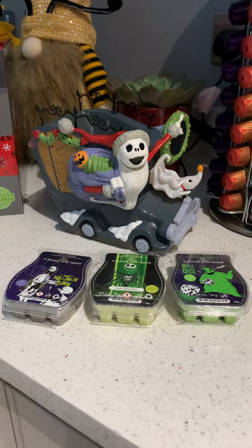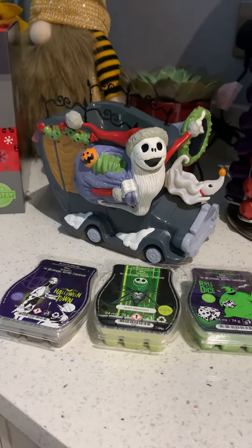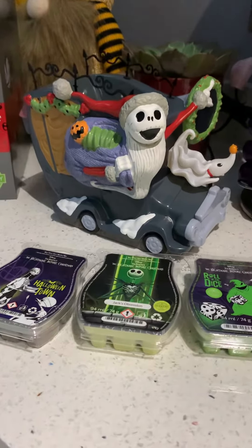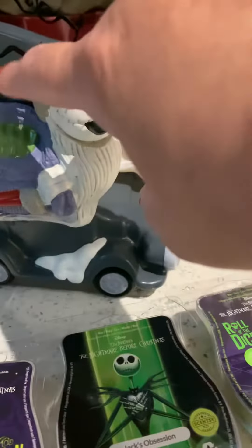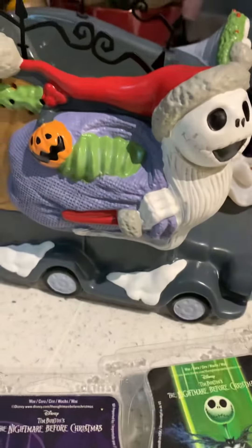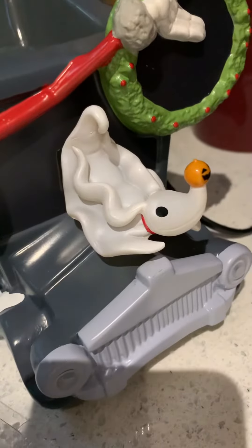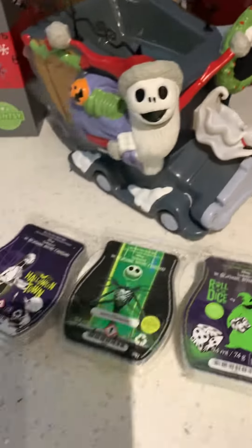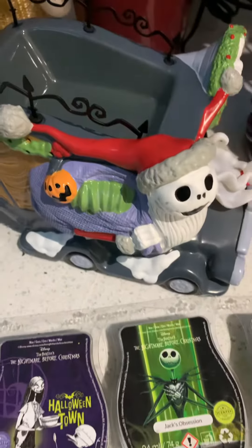Hey, Seven Cents here, popping on to show you our brand new Nightmare Before Christmas Santa Jack warmer. This is the Santa Jack wagon — as you can see, it's all Christmas. It's got his sack of toys, he's in his Santa wagon, and we've got Zero on the front there.